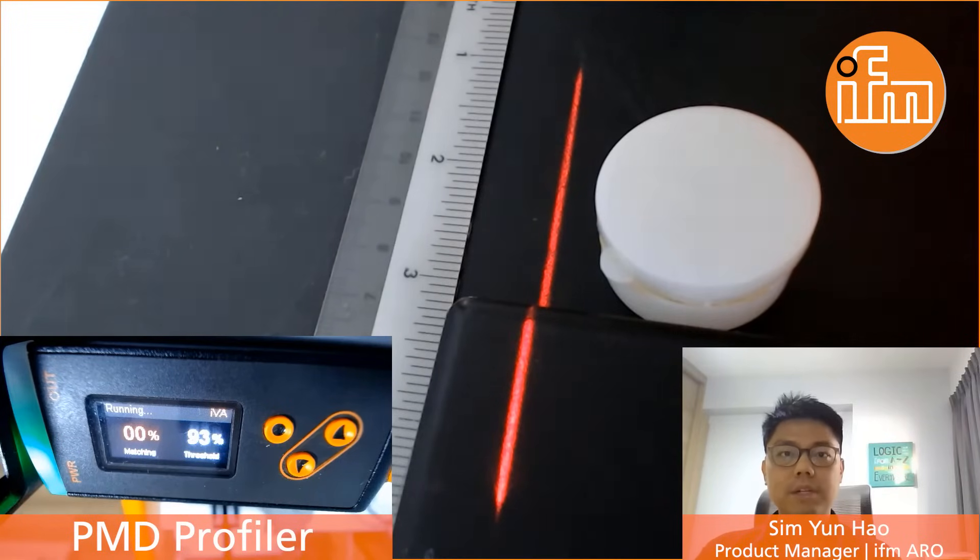Hi, my name is Yun Hao, the Program Manager of IFM Electronics, Asian Regional Office. Today, I would like to take the chance to discuss with you about an assembly application.